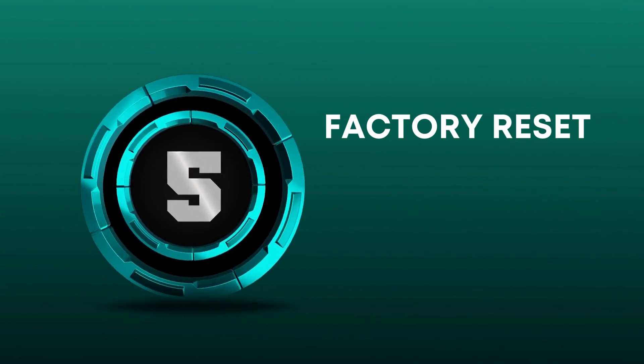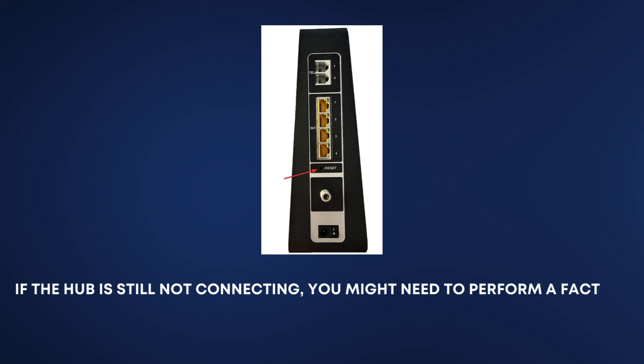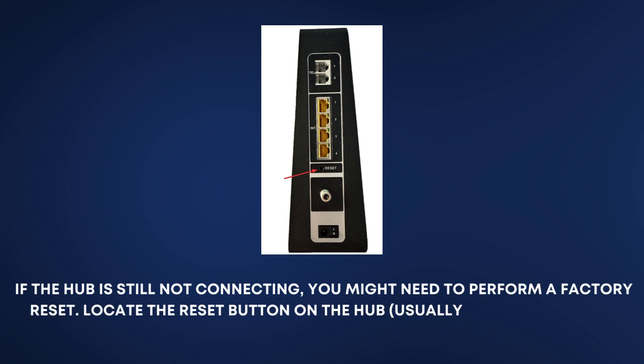Factory Reset. If the hub is still not connecting, you might need to perform a factory reset. Locate the reset button on the hub, usually a small pinhole.